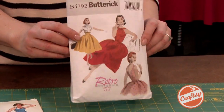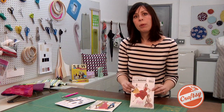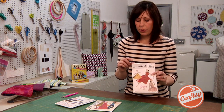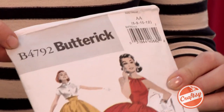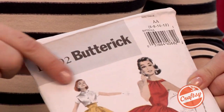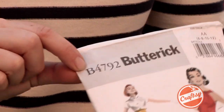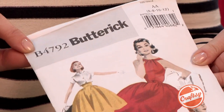Let's take a look at what's on the pattern envelope step by step, so we really have an understanding of what's on here and what to look for. First of all, you'll see the name of the pattern company, which in this case is Butterick, and the pattern number. When you go to the drawer to pick it out or when you're looking at it in the catalog, this is how you're going to identify this particular style.